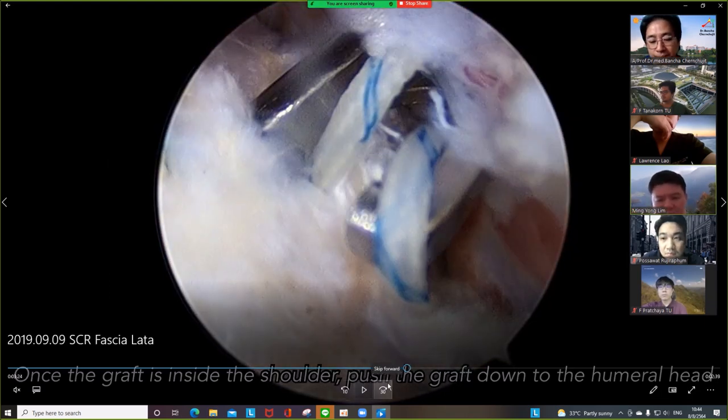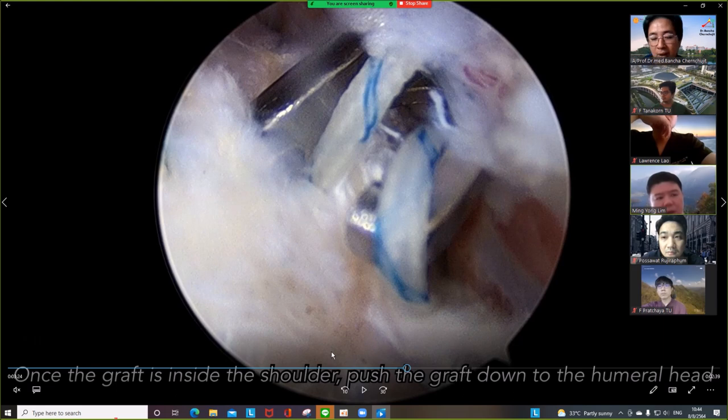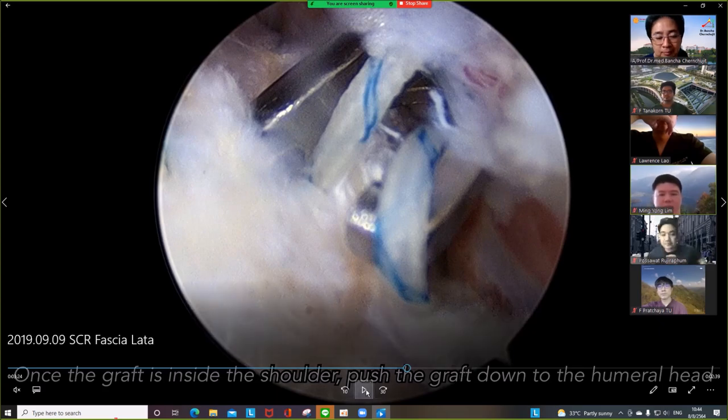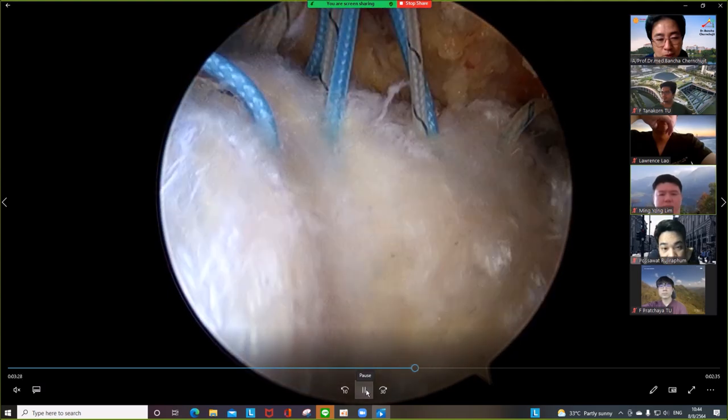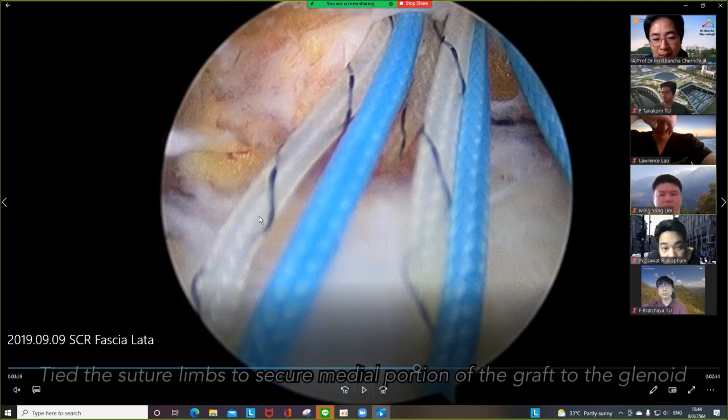The Neviaser portal is to retrieve only the medial suture — you pull in one direction. Keep the lateral suture outside. Only pull the medial suture because you want to pull in one direction; keep the lateral suture outside. Then I retrieve the suture one by one — make it in order.